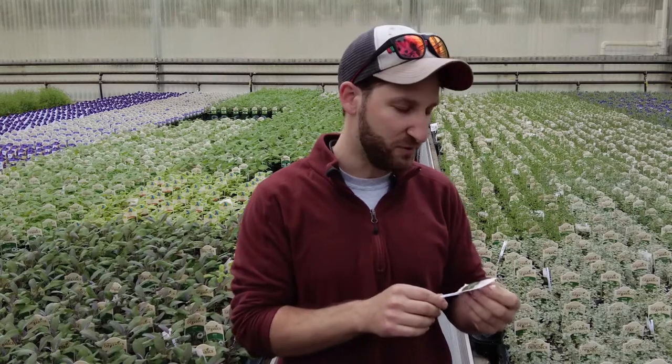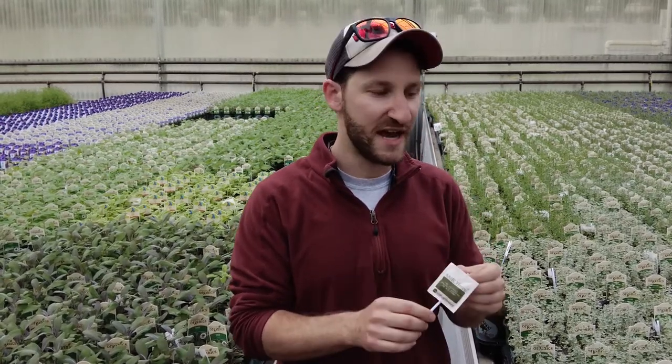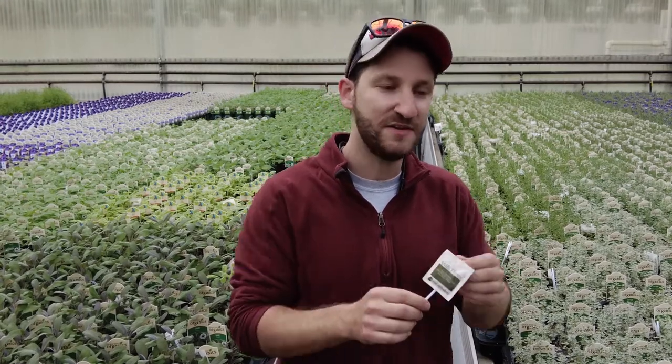The reason we send these out with our plants is because they have some amount of life left in them, and they'll continue to protect plants in the garden center and even in your home.